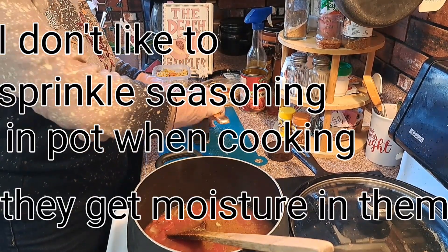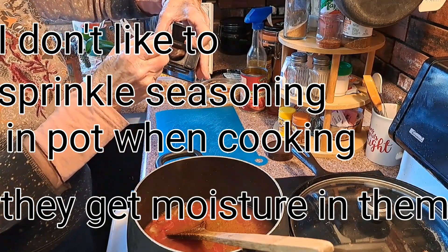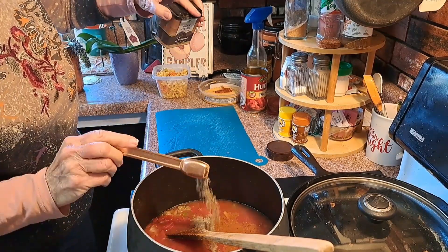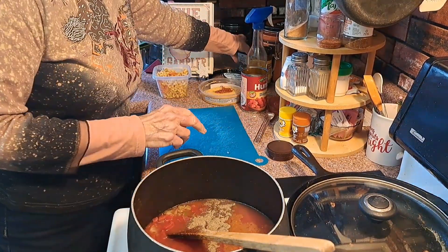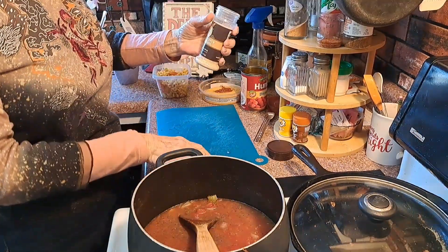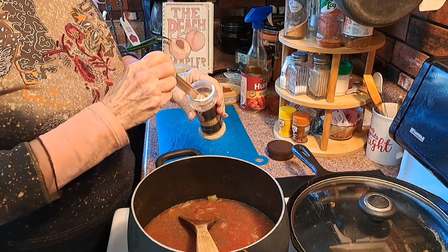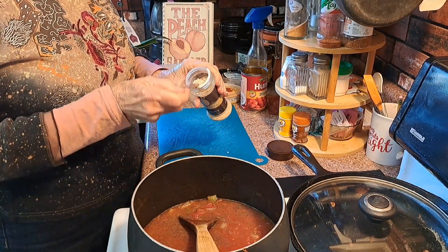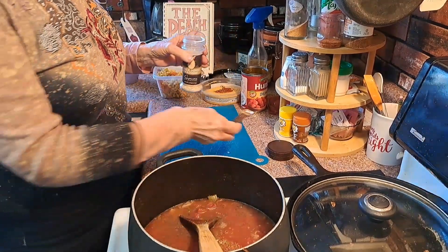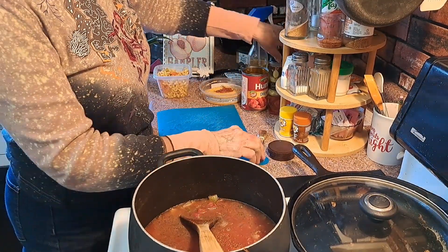I think I've told you before I don't like to sprinkle them. Just add to your taste — this is a teaspoon and I'm not putting that much in. But all these are always to your taste. I'm going to put some garlic pepper seasoning and it has salt in it as the first ingredient.